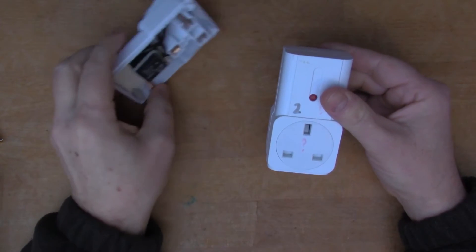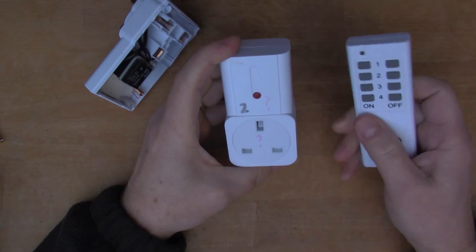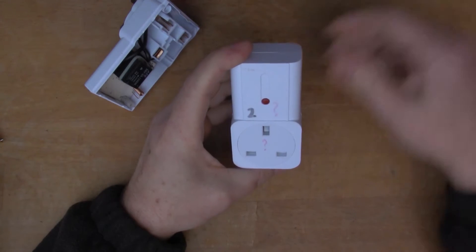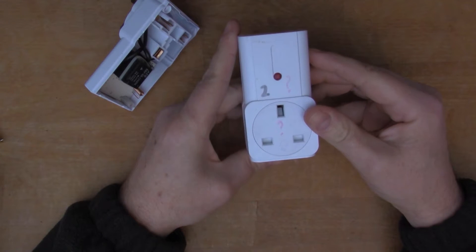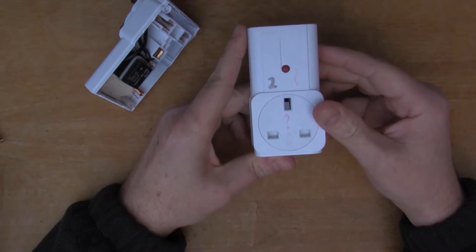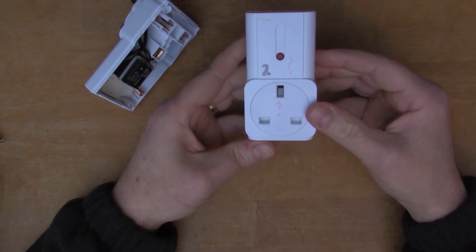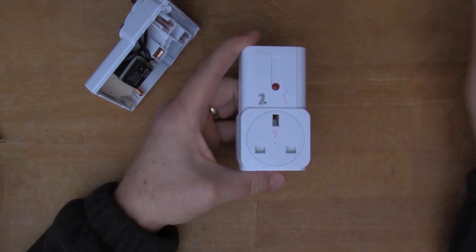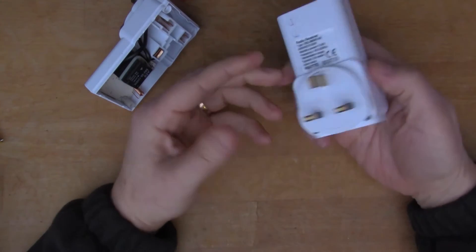I've got a few of these cheap remote controls — you might have seen this type yourself. You get four radio controls through the same remote and they work quite well, but I've had a couple go bad after a couple of years. If you leave them plugged in, what happens is they stop switching — they stop working. The LED still comes on when you press the remote, but the relay doesn't click any longer.